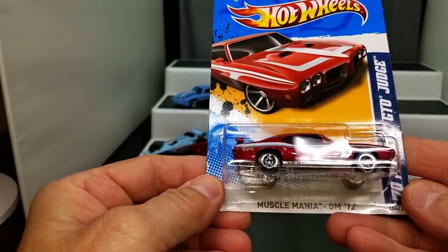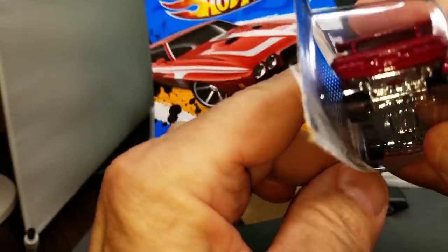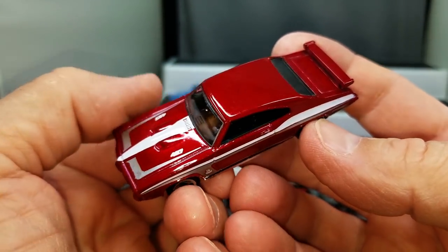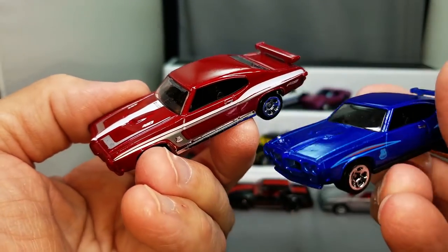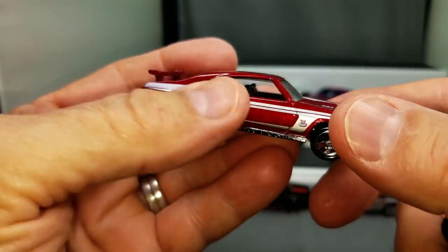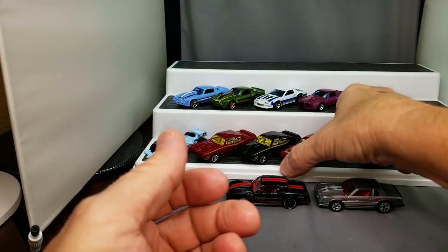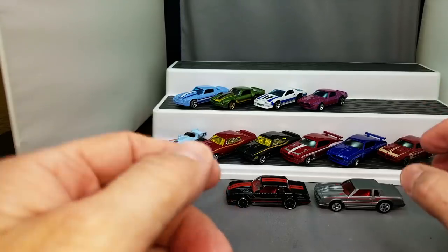We've got another GTO 70 model. This one has got a little more realistic look to it. See what I'm saying about the black interior? Now if you've got a bunch more of this particular — wait, I guess it's those two that have the chrome, right? These two have the black. Looks so much more realistic. Man, that is great for a dollar car — look how realistic that thing is. That is gorgeous.